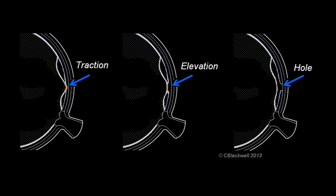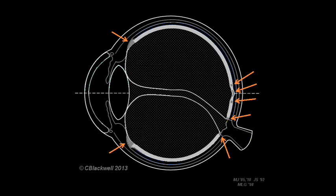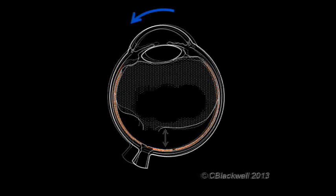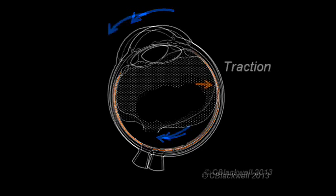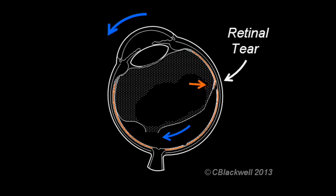So far we have listed examples of pulling occurring in the back of the eye. The front of the eye is not immune from the effects of vitreous traction. Here we are back at our eyeball after the posterior vitreous detachment, with the mass of vitreous tethered only at the front of the eye. What do you think happens when the eye moves? As the eyeball rotates, the vitreous wants to remain stationary. So every time you move your eye, the vitreous is pulling on the retina. If the vitreous is strongly attached and pulls hard enough, the retina will tear.